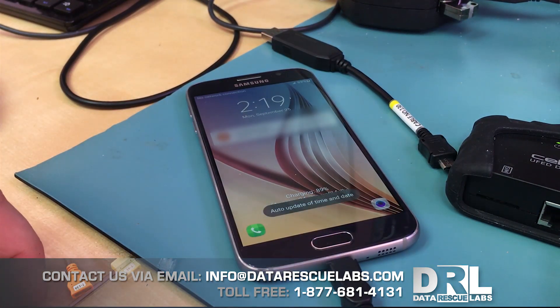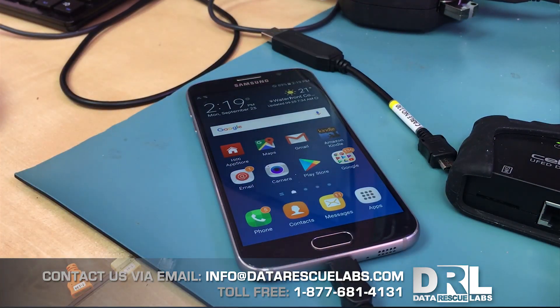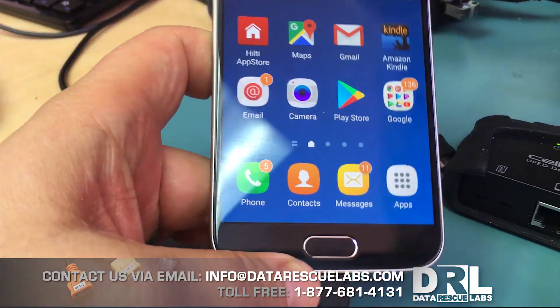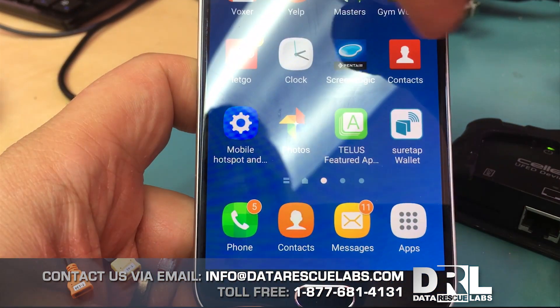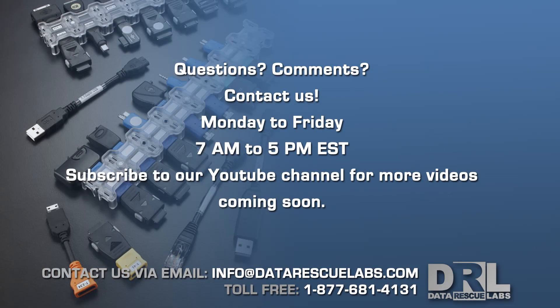And let's unlock this screen — yeah, fully unlocked! We removed the passcode successfully on the S6, and like I said, this works on the S7 as well. Here are all the apps and data still there. Anyway, thank you for watching — please stay tuned for more videos in the future.